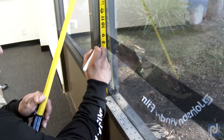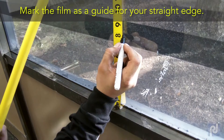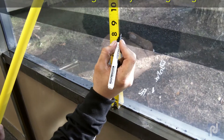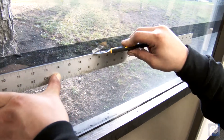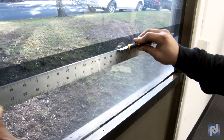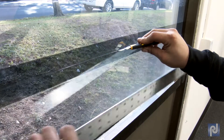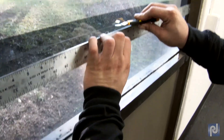Now we'll cut the splice. Use your knife with a new sharp blade and begin your splice. Go as far as you can comfortably, then reposition the straight edge if necessary and continue your splice cut in a straight line.